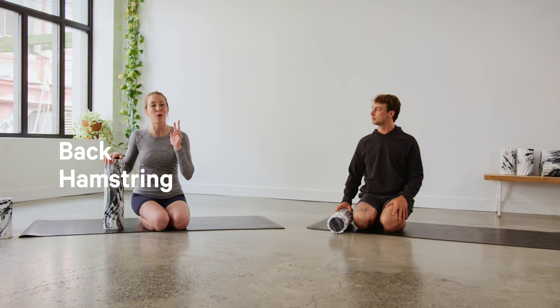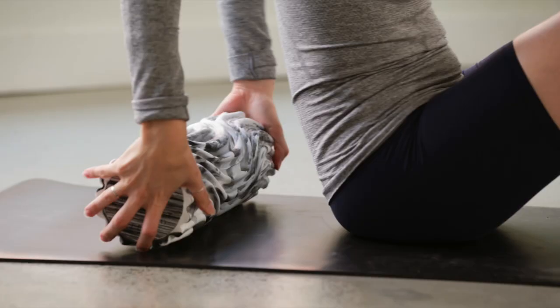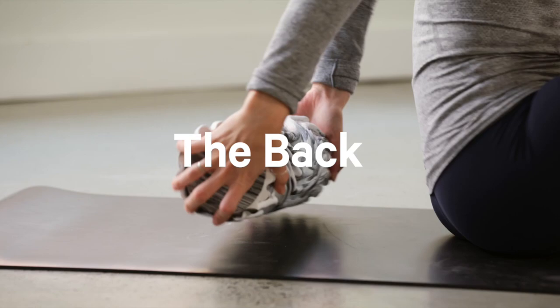We're going to go through five different areas we're going to foam roll today. Number one is our back, then we'll head into our hamstrings, then our quads, our calves, and our IT bands.